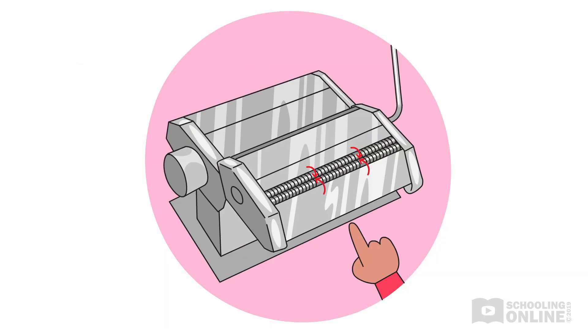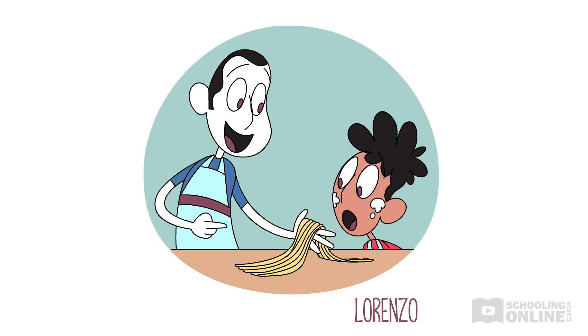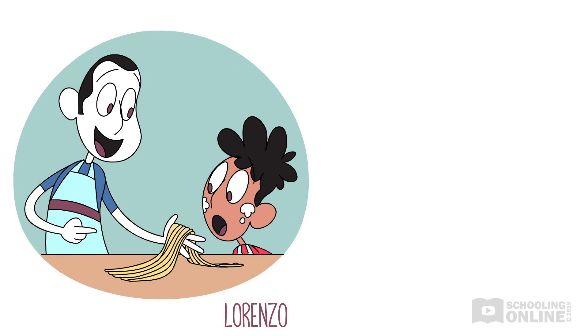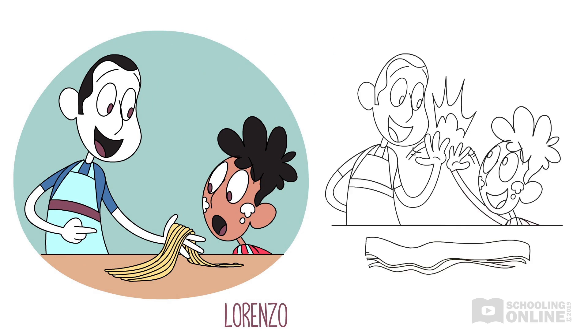"Force!" yells Lorenzo, pointing to the sharp cutting wheels. "Very clever, Lorenzo. It's putting force on the dough until it breaks," commends his dad. "Now, son, are you ready to cook the pasta?" asks Lorenzo's dad. "I sure am. The pasta artist has arrived!" shouts Lorenzo.